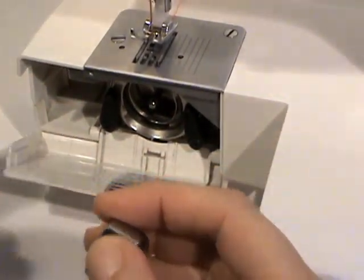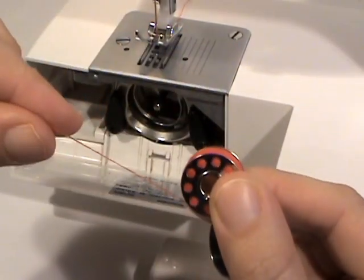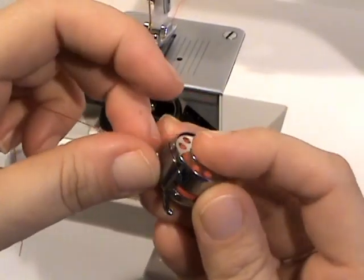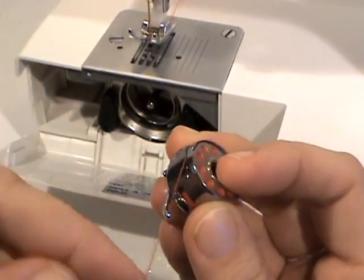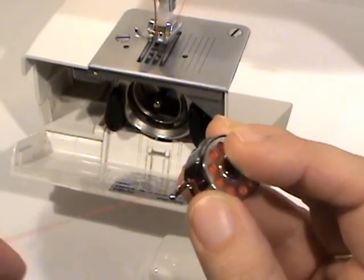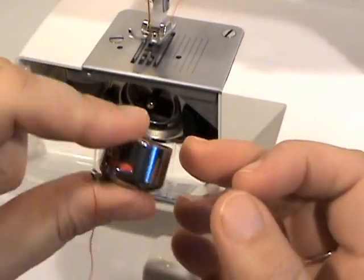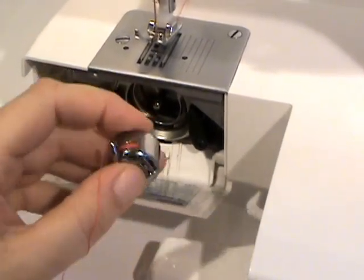Then pull it over behind that little plate and pull it through the hole. For this one the thread goes this way — you put it in, pull it down, pull it over, and it snaps into that little hole right there. Then you can pull through. Put it down in here with the little nubby thing up.